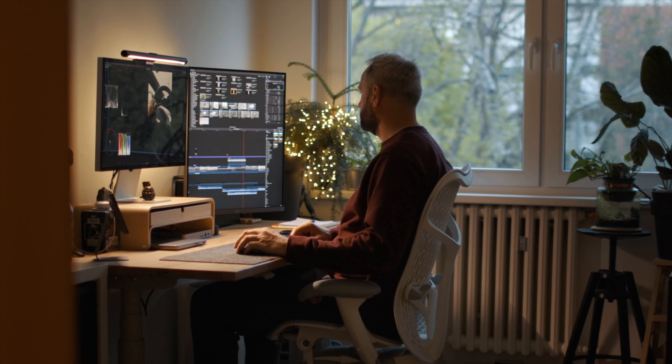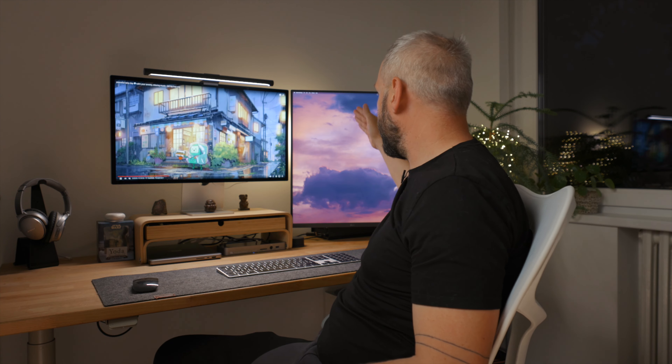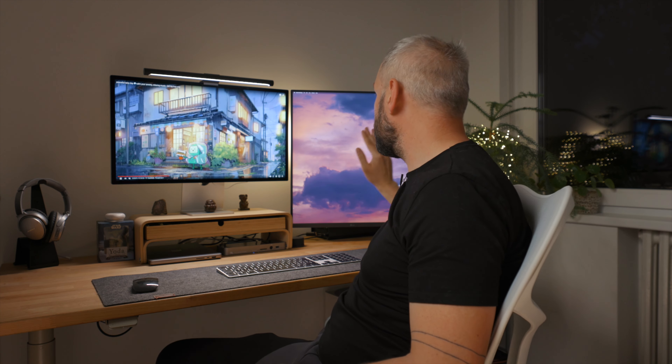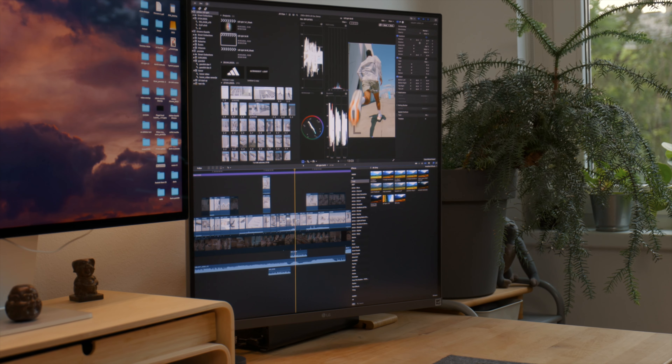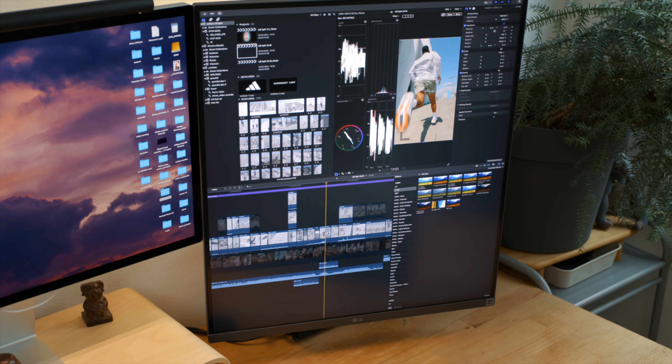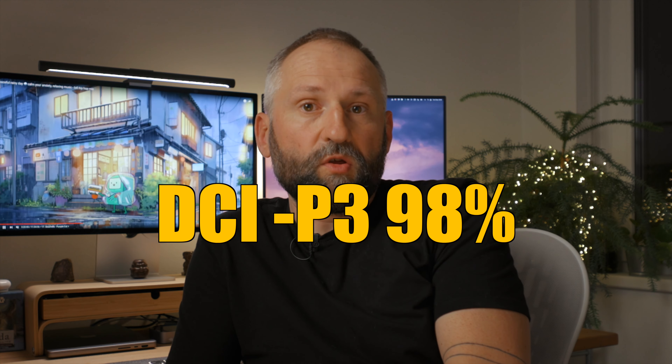For video editing I use it in a dual monitor setup — my timeline and library here, as I mentioned. But in some cases I use this as my sole video editing base, because it has a really great aspect ratio for vertical content. I do a lot of vertical content for my clients, and in those cases I sometimes prefer to have everything on one screen.